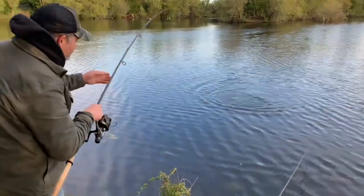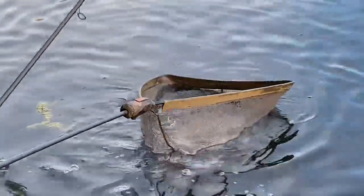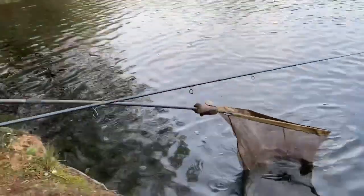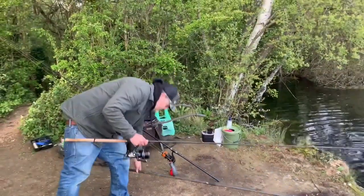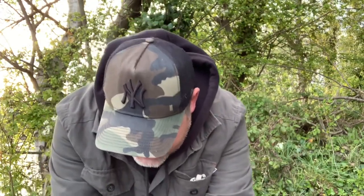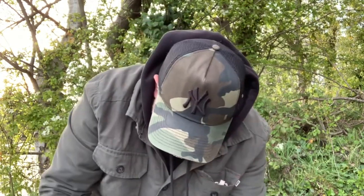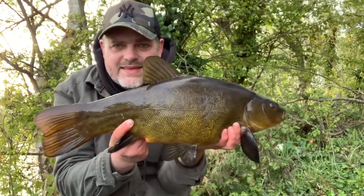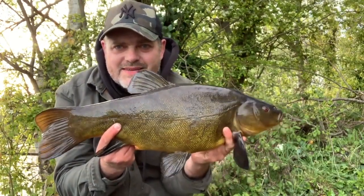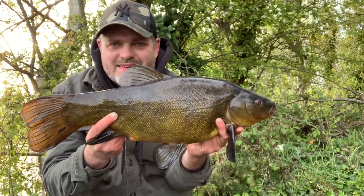Got a McDonald's. Simon is now down. Another one in the net - tench number eight and it's six pounds fourteen. Another one that put up a good account of itself. Another lovely fish - they're real crackers in this lake. Look at that beautiful fish. Doing something right today - lovely job, let's put it back.